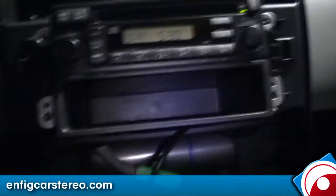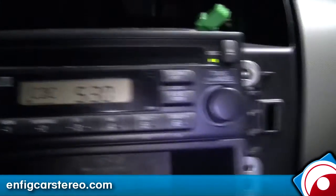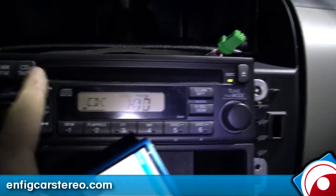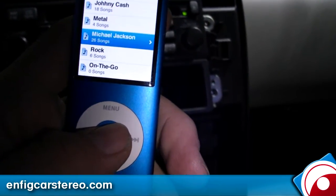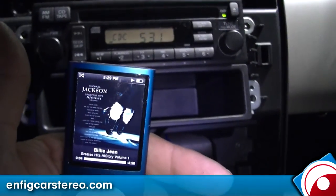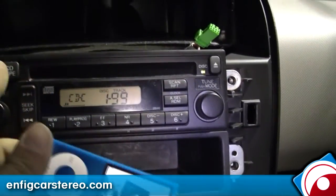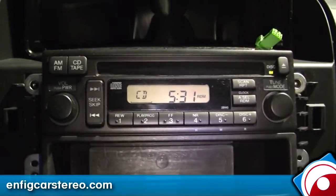Sorry guys, quick video late at night — we're already closed and everything's running late. Anyway, this is the plain radio that comes with the basic models. Hit CD again — whoops — CDC, track one. And now that's the iPod playing, so you can go to Music, Playlists, say Michael Jackson, Billie Jean. You still have your FM too. Hit CD again and it's your in-dash CD. This video is brought to you by InternetCarStereo.com — we sell and install the product, so feel free to give us a call. Thanks for watching.